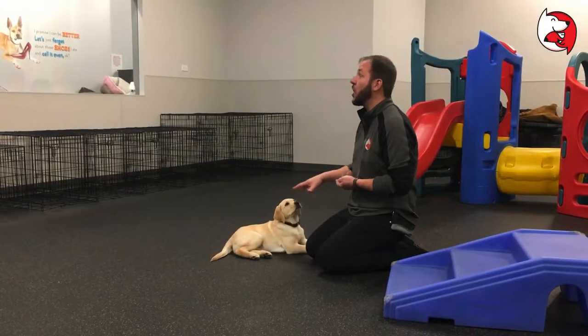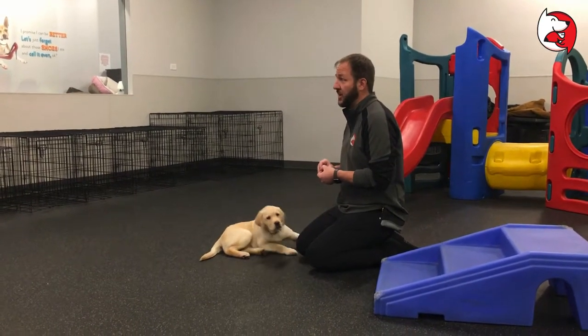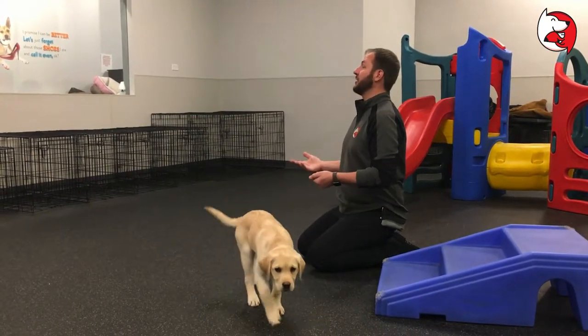For me, this position I call 'crash' — that's the word I'm going to use for this one. Some of my clients are in the military and they call stand 'attention,' which is kind of funny.